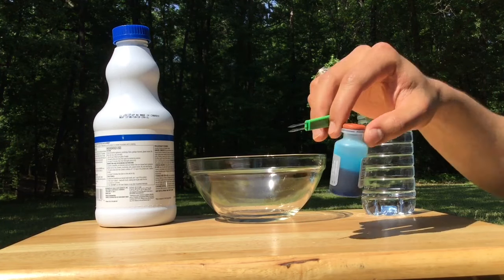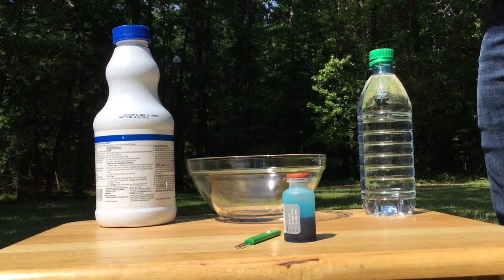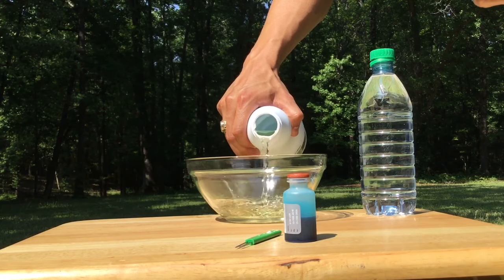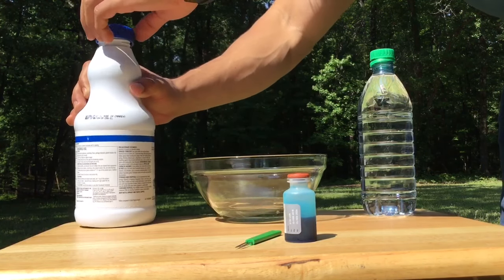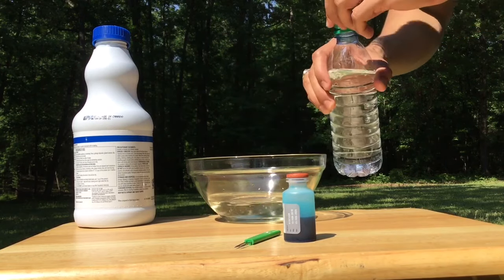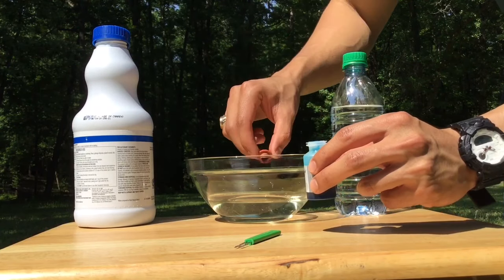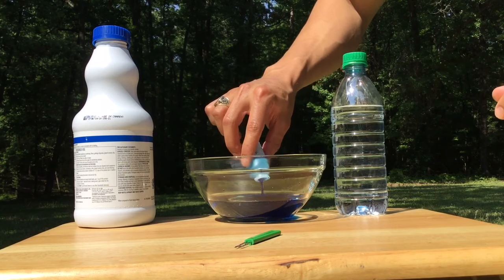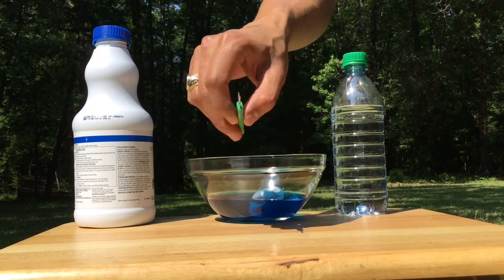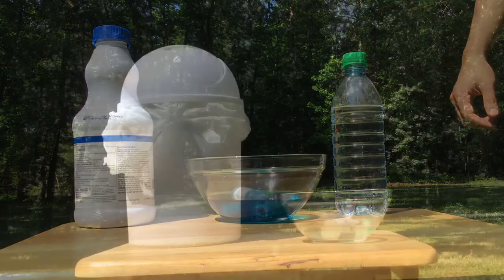To dispose of your vaccine supplies when you are all done, simply take the vaccine bottle and applicator stick and set them in a bowl that contains a 50-50 mix of bleach and water. Leave it in this mixture for 10 minutes. Once you pour the contents of the vaccine bottle into the bleach mixture, you'll see it quickly fades to clear.